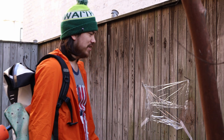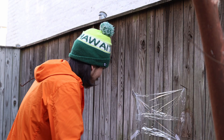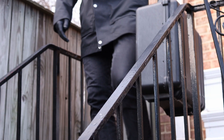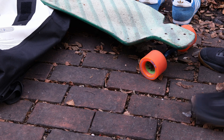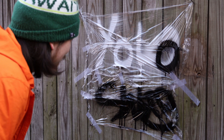Aw man, this wall could really use some fresh paint. Ha, sick. YOLO swag, am I right?